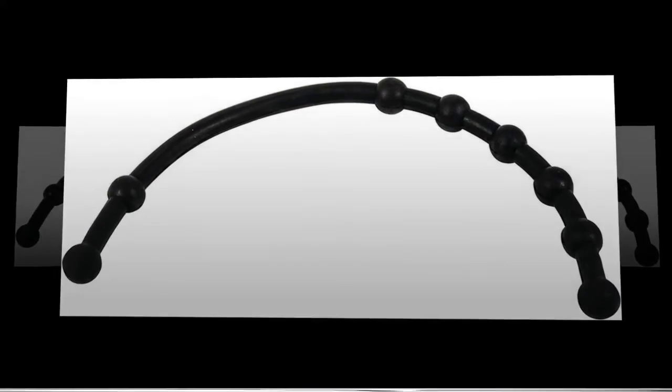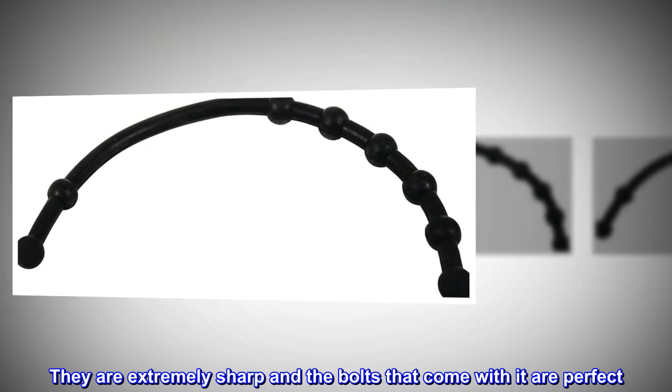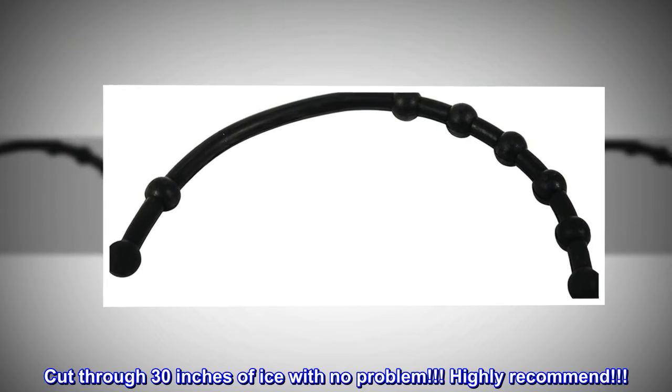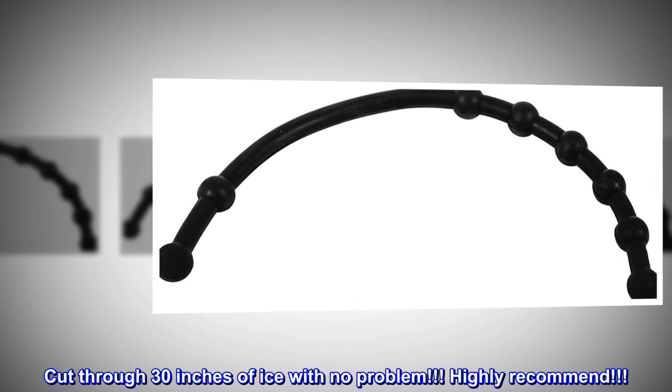Durable. They are extremely sharp and the bolts that come with it are perfect. Cut through 30 inches of ice with no problem. Highly recommend.